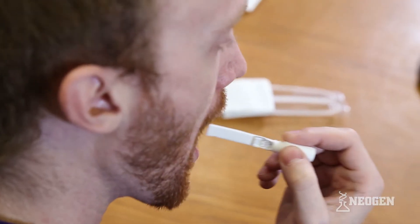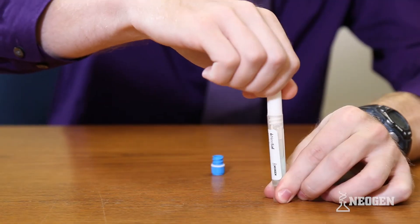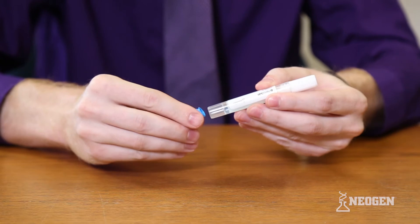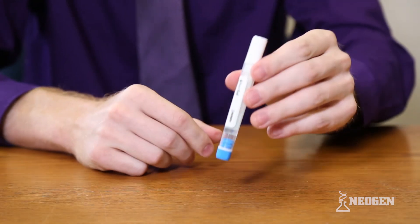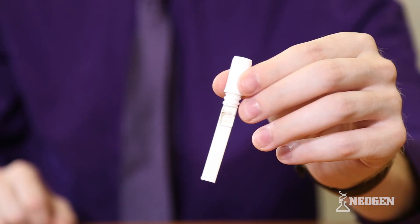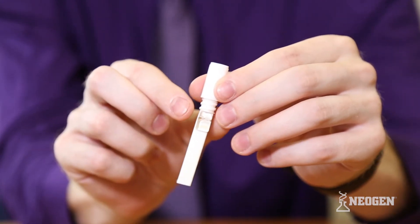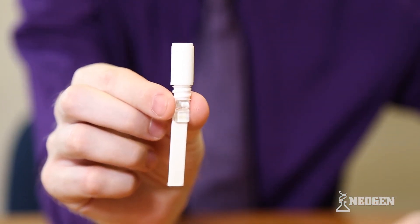The NeoSal collection pad is intended to collect oral fluid by placing the pad between the cheek and the gum. The NeoSal's unique cap-style handle allows the saturated collection pad to be easily inserted into the buffer tube following collection, preventing the need to separate the collection pad from the handle. The NeoSal collection pad contains no oral fluid-inducing stimulants, which eliminates the undesired salty taste produced by other collection devices.